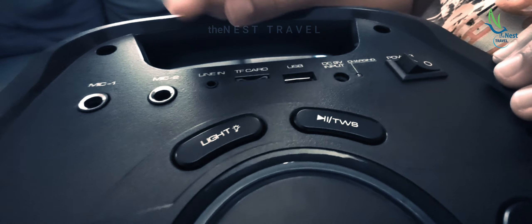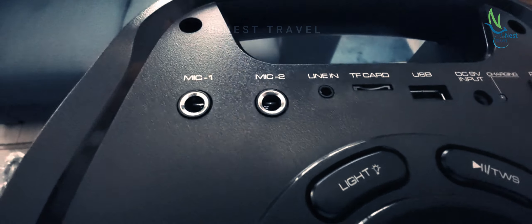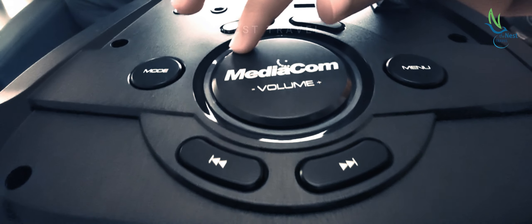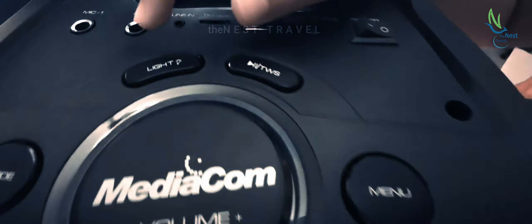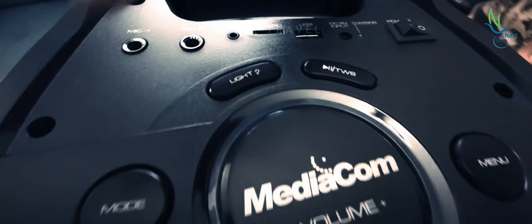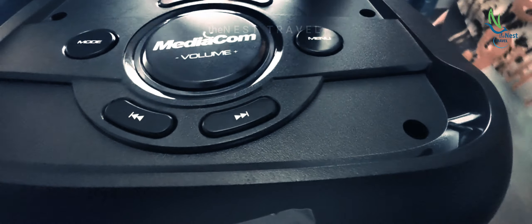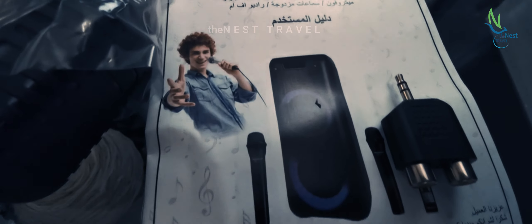So here is our speaker. This is the power button. This is the charging light. This is the USB plug-in. The memory card slot. That's the power input. This is the line-in. This is where you can connect the additional two microphones.